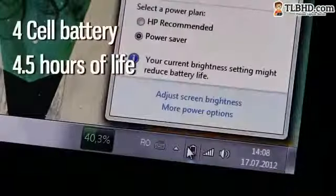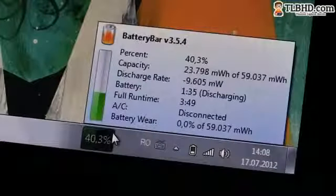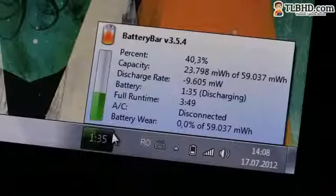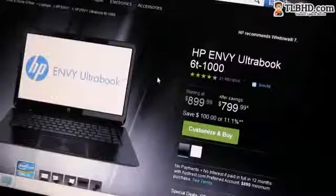HP fitted a 4-cell 56Wh battery inside this unit and they claim you could squeeze close to 9 hours of life out of it. In real life, I only managed to get about 4.5 hours of daily average use and close to 5 hours looping an HD movie on power saver mode.